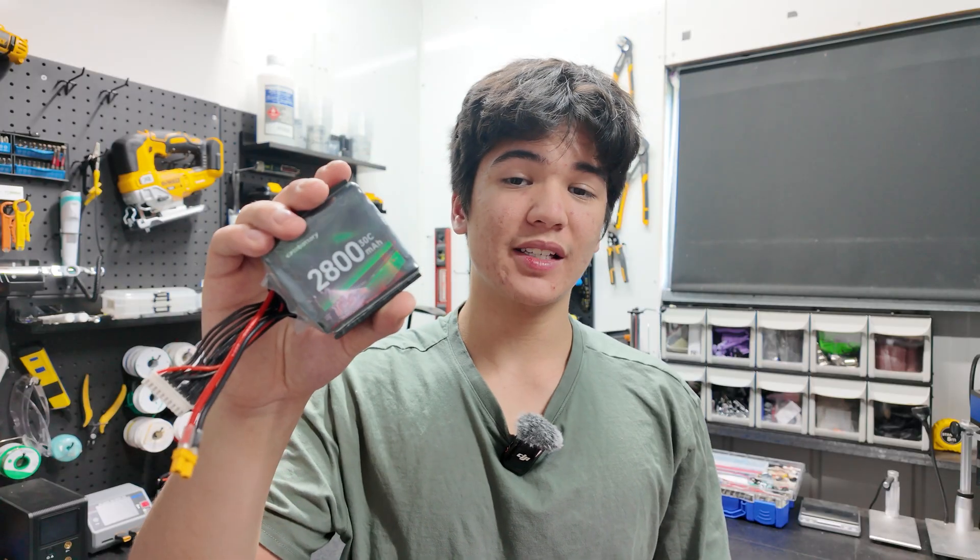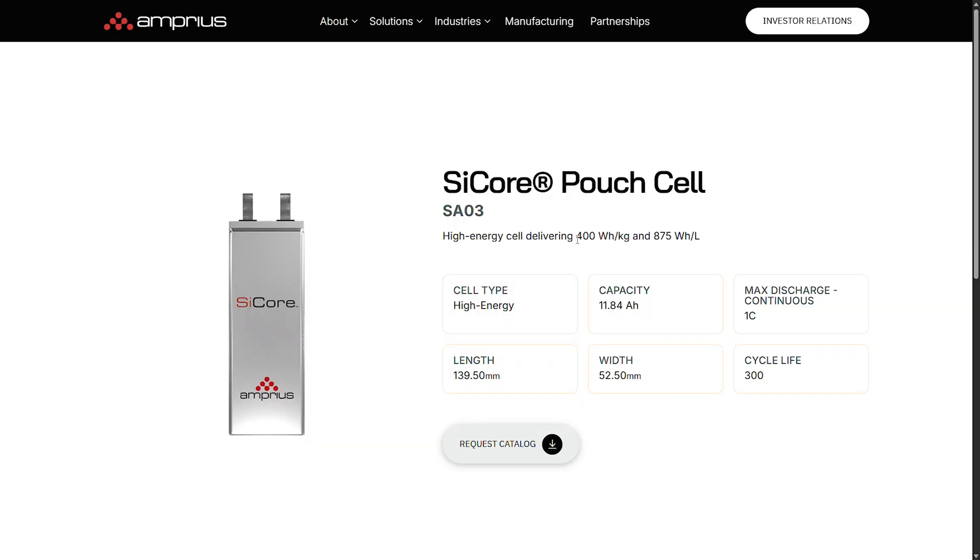Commercially available batteries do get more energy dense than this, but it's unclear how much safety suffers, so fully charged puncture comparisons and other stress tests would be cool to do in the future. But I would need more expensive equipment and additional cells to do that, which you can help me fund by commenting your thoughts on this video down below to boost the algorithm.